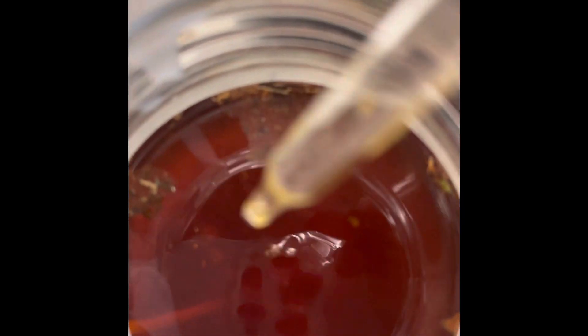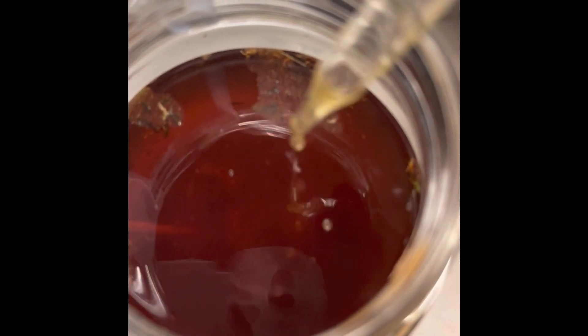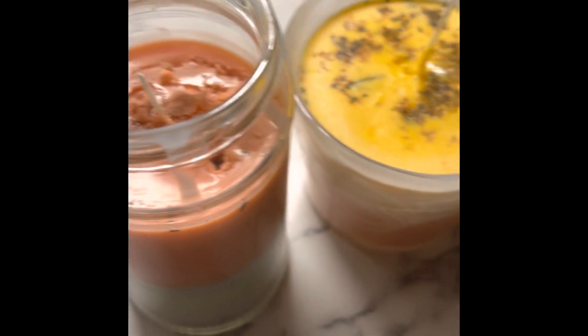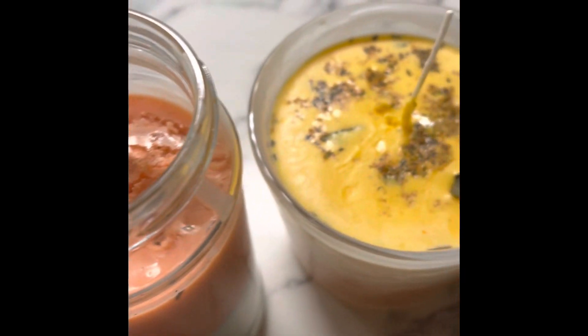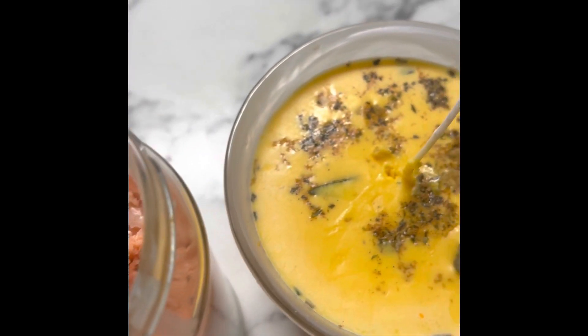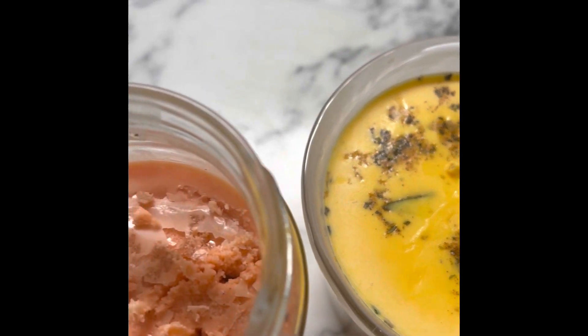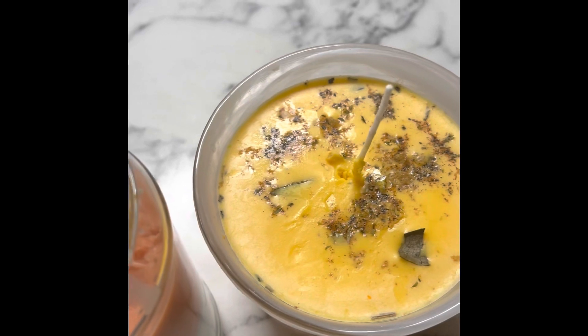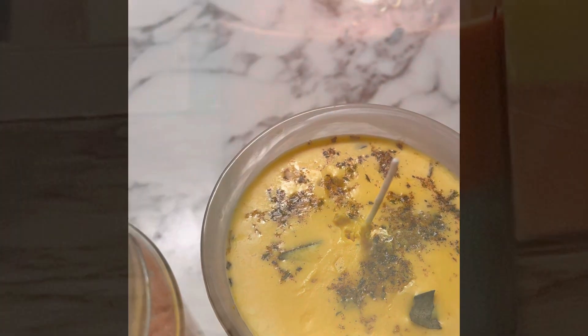Alright, everybody. Here comes the final product. I have taken some time and made some magical candles. I'm putting holes in them, as you can see with that one and that one right there, so that I can see if they sink anymore. I'm going to do a whole video to show you everything I did. I'm going to start burning these tomorrow. See ya. Peace.